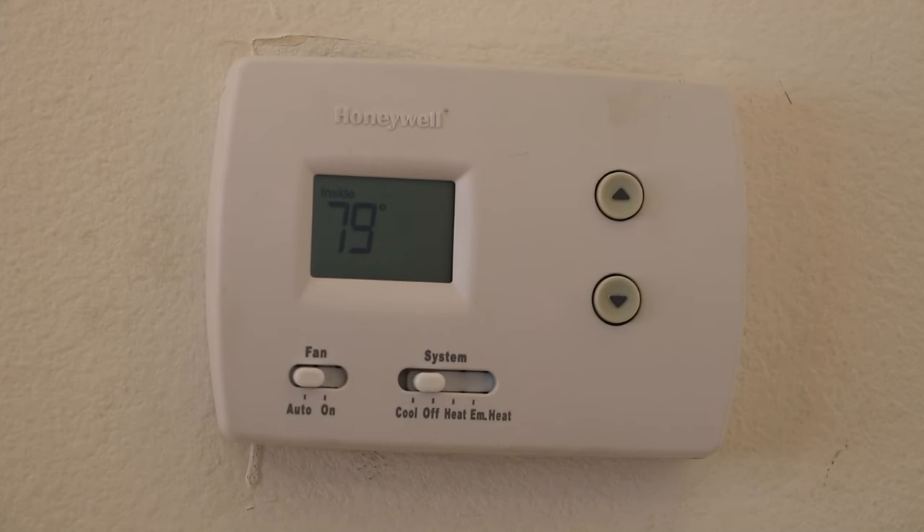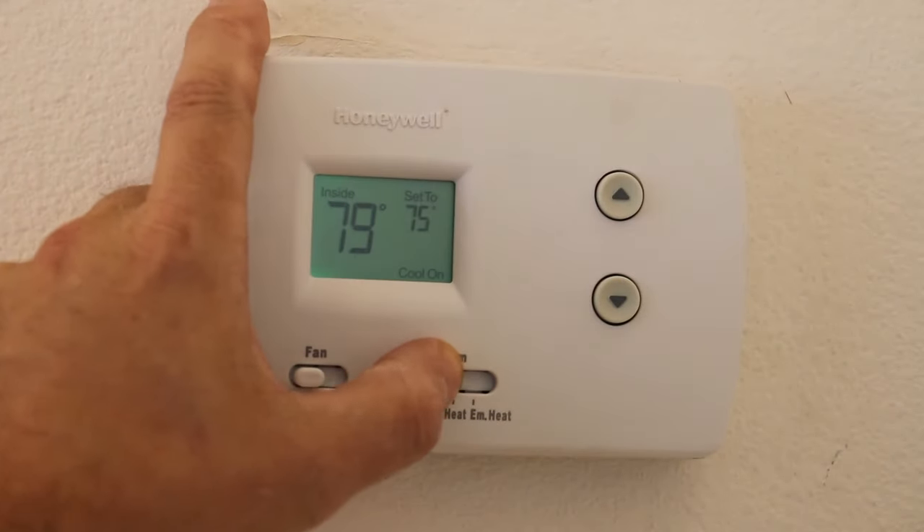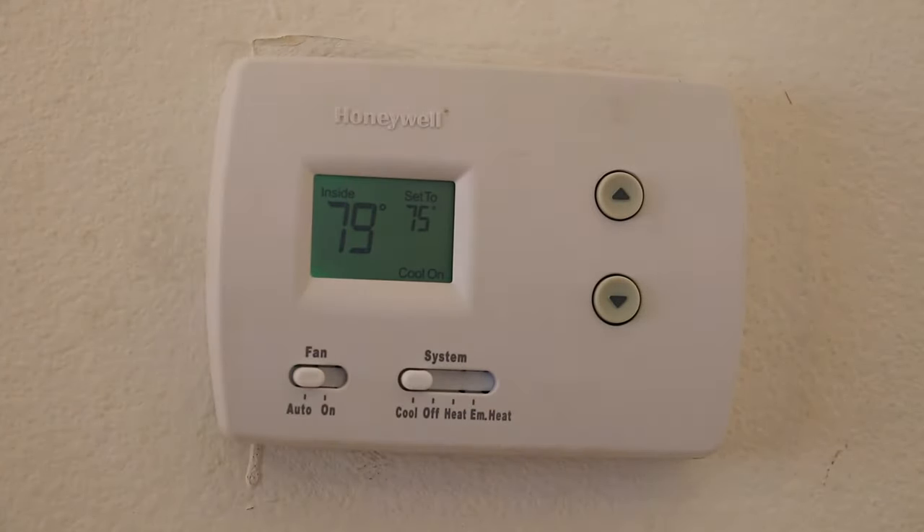Once the drain line has been cleared, give the safety switch a couple of minutes to reset, then go ahead and turn the cool back on. And there we have AC once more.